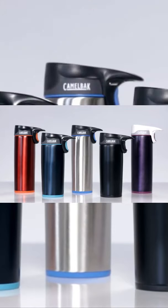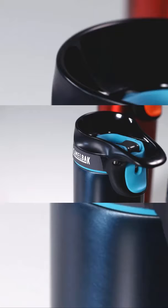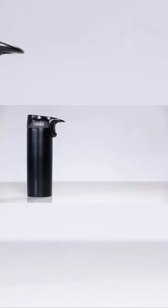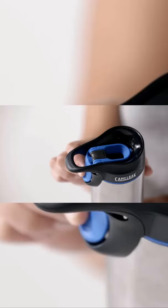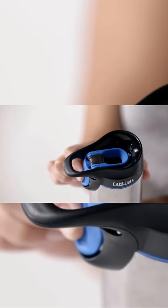The Camelback Forge Vacuum Insulated Travel Mug has reinvented the travel mug experience. Our unique cap is engineered for a one-handed, self-sealing, leak-proof experience. The vessel is designed with double-wall 18-8 stainless steel to keep your beverages hot for six hours.